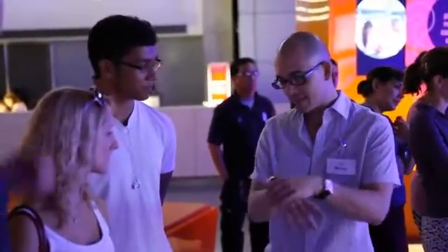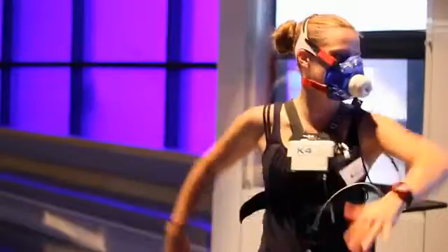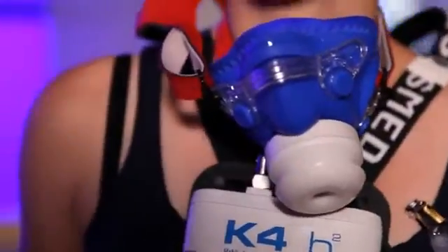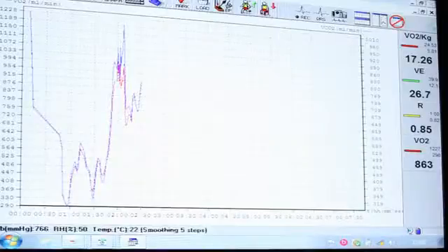We use a portable metabolic system and it measures the amount of oxygen that you require. From the oxygen exchange that we take in and the carbon dioxide that we give out, we're able to calculate how many calories the person has burnt during a salsa session.